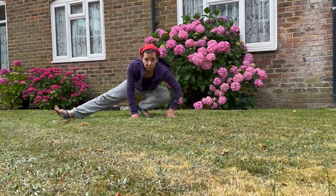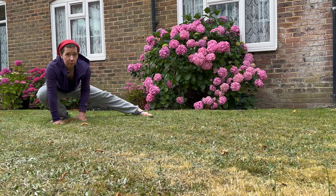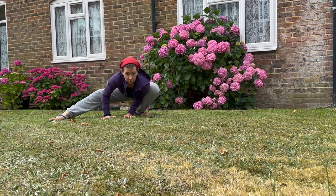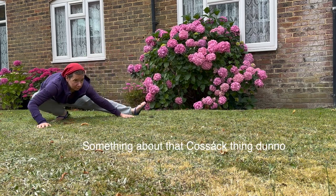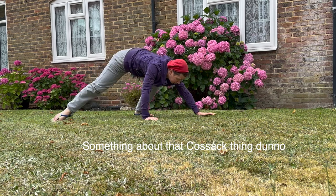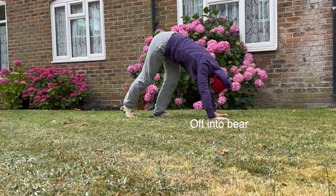Up and down — that's interesting. That's a little linear; I'll have some ideas later to show you. Pulling it forward a bit — looks sort of bear-like. It is! It's off into a bear.